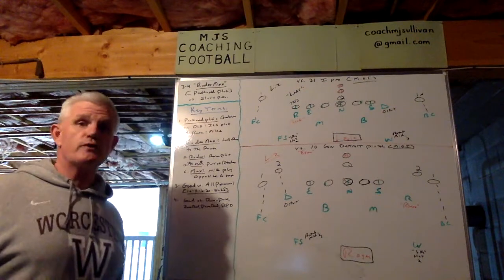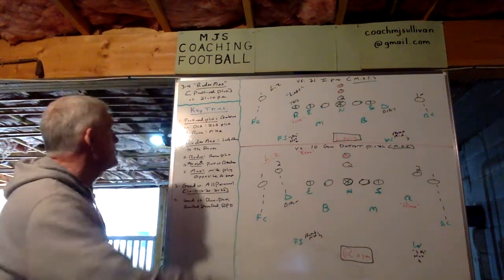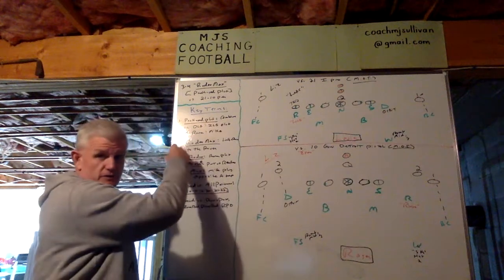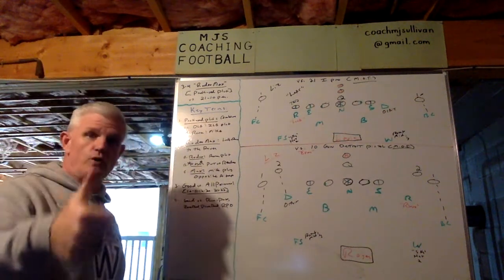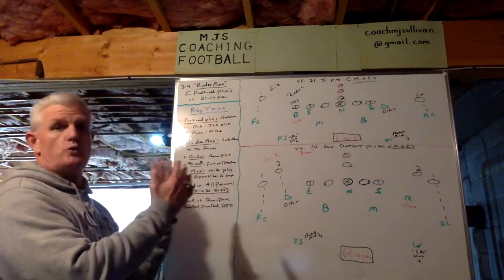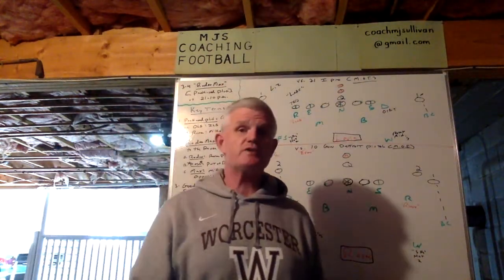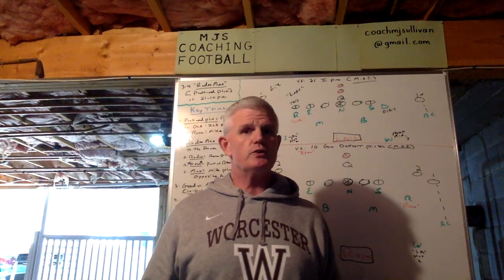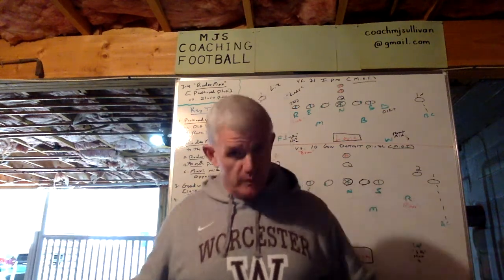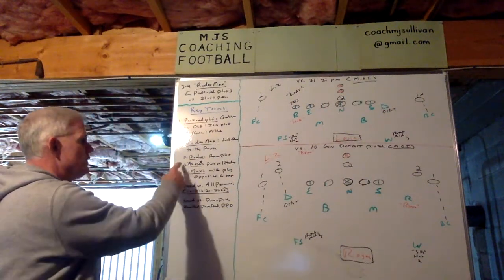This one is with the Rover and the Mike — R, Rover, and M, Mike. That's how we name things and present it to our players. The second term is Rodeo Max, which means the Lucky Ringo is going to go to the Rover because that's the first blitz named — Rodeo. The Rodeo is the Rover plug, and the key to this whole thing, coaches, once we get to the diagram portion, is the nose. Your nose in the 3-4 is the guy who's potentially in conflict. You've got to do a good job curating two separate plugs so that whatever the nose does, the nose is right on both plugs. And then Max means the Mike is plugging the opposite air gap.